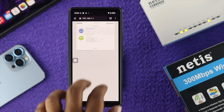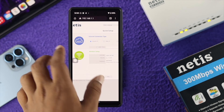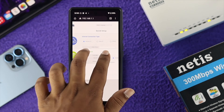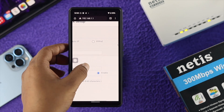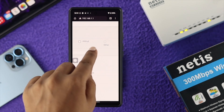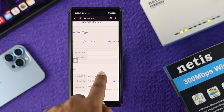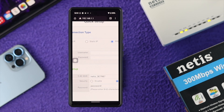This is going to bring up the Netgear router interface. First, you have to choose your internet connection type — you can choose Dynamic, Static, PPPoE, or others. I'm going to go ahead and choose PPPoE. Then you have to enter the username and password that you received from your internet provider.